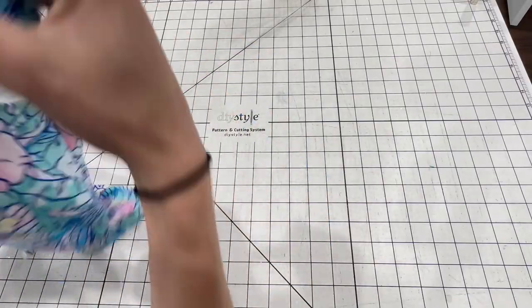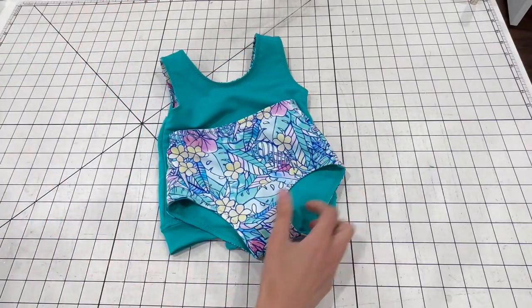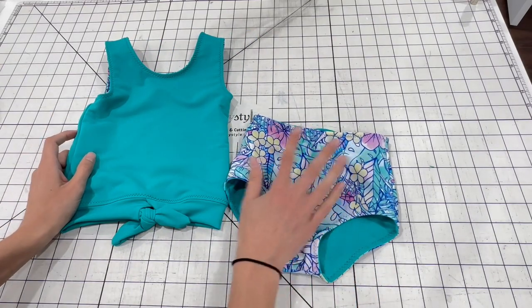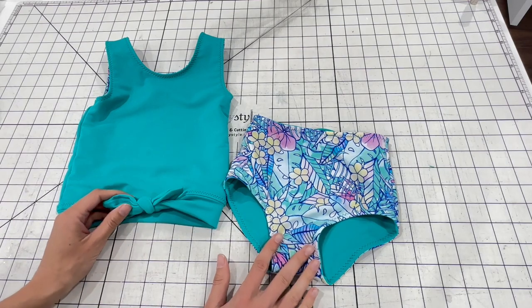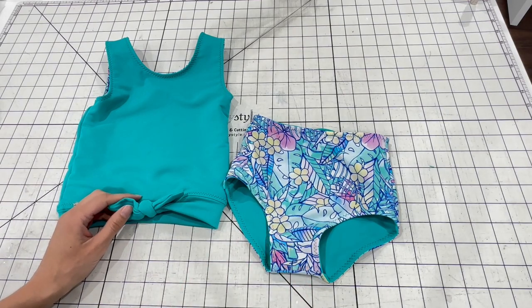This pattern also comes with an option for a little ruffle that you can add to the bottoms and a skirt. I'm just going to go over the basic reversible bottoms today. Let's go ahead and get started.